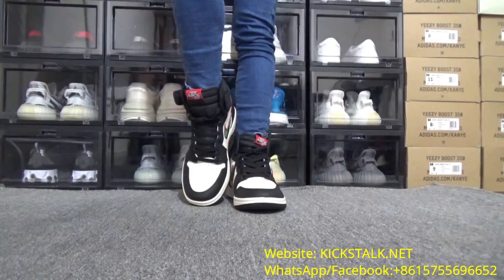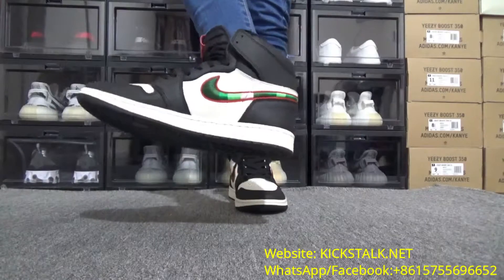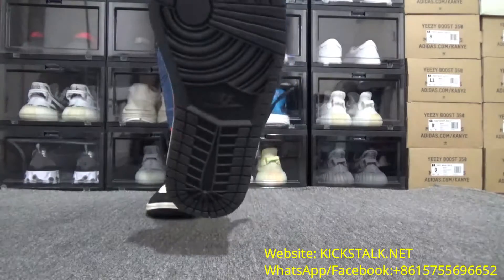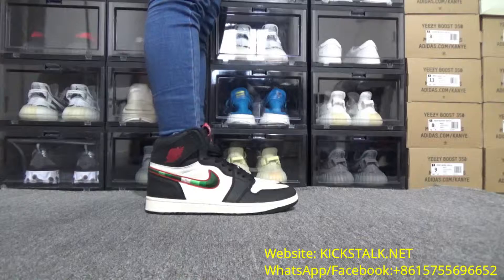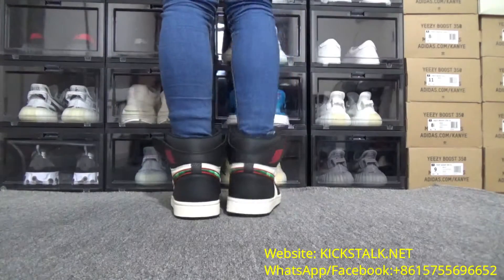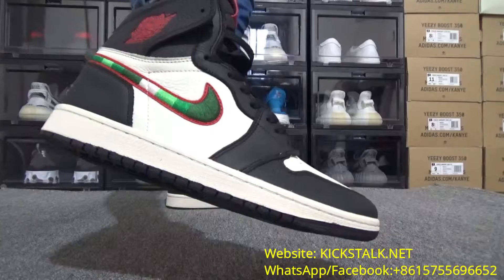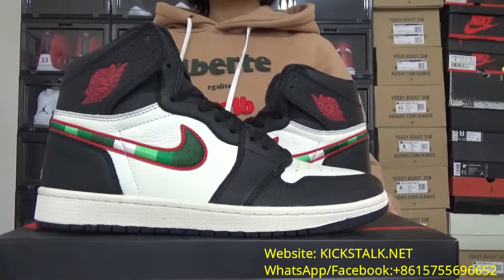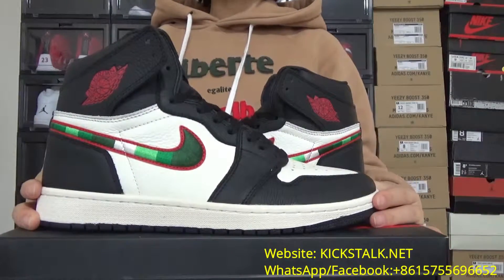Let's get started. Hi guys, this is Zimini Unboxing. Today I want to introduce these so beautiful shoes. This is Air Jordan 1 Sports Illustrated.